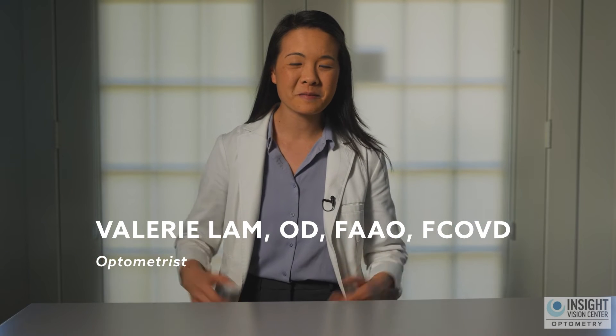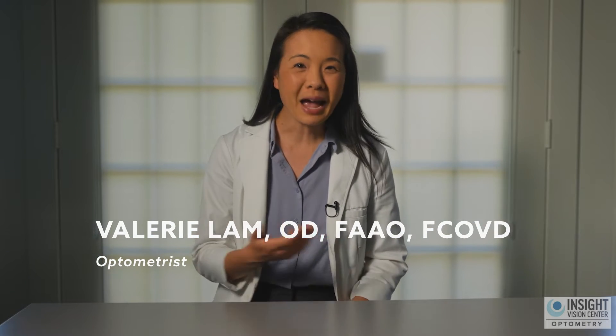Orthokeratology: what to expect. So you've heard of these magical overnight contacts. Wait — overnight? Did you just hear your eye doctor say that you could sleep in your contacts? That's crazy! Let me tell you about how orthokeratology works and what to expect when you begin this treatment.